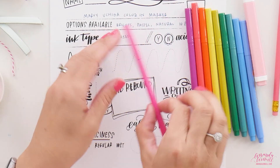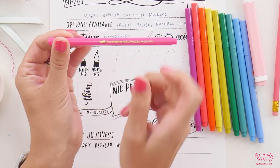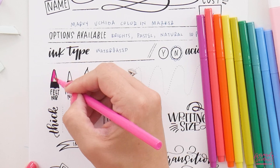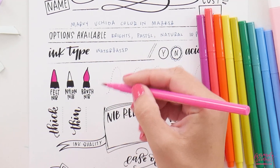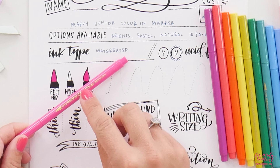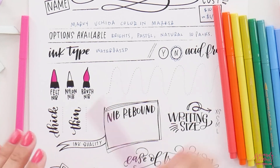Inside we have really thin pens with surprisingly large nibs. They are a felt nib but very brushy — I can already feel there's a lot of flex in them. And the color is gorgeous; it's darker than the barrel would suggest, but what a saturated color.